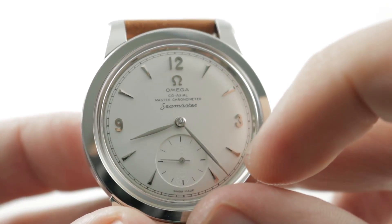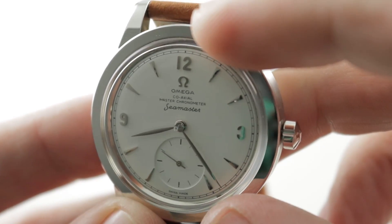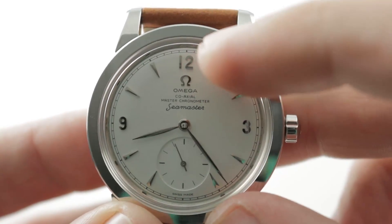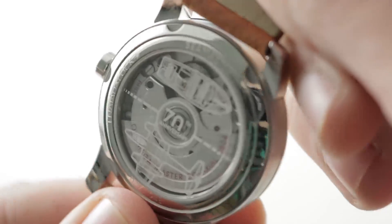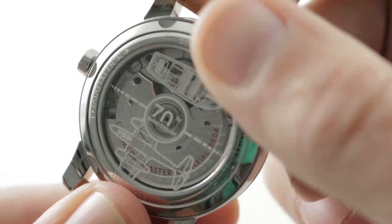There is a vintage railroad-style minutes track outboard, a sunken and snailed sub-seconds with crosshair calibration, and you can see this is a modern watch on the inside. It is a coaxial master chronometer. That third vintage Omega logo, the vintage script, and even the Seamaster name itself. Turn it all over and you have caliber 8804, 35 jewels, automatic winding, 55-hour power reserve.